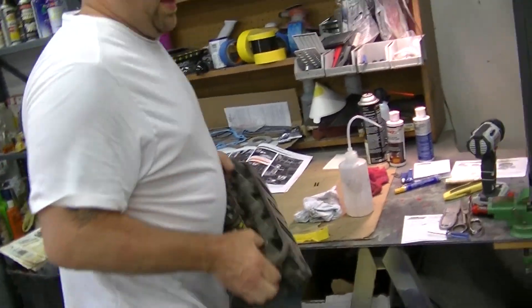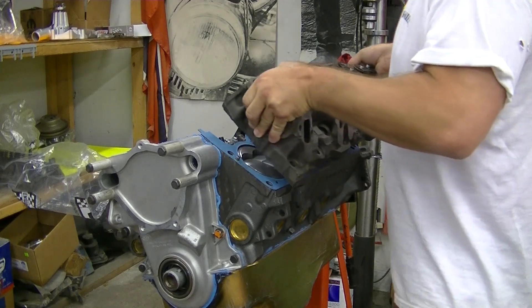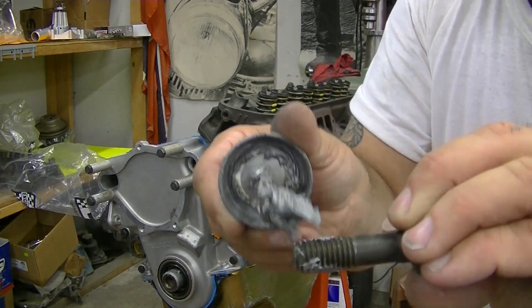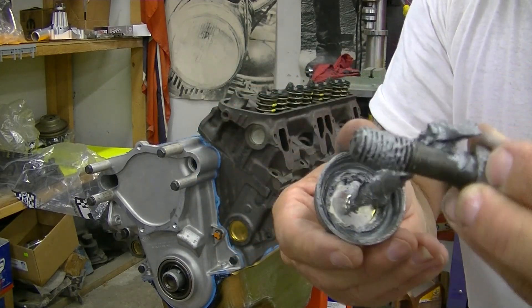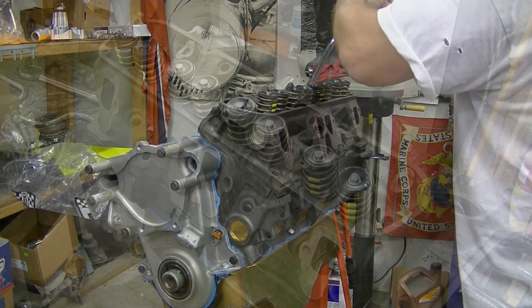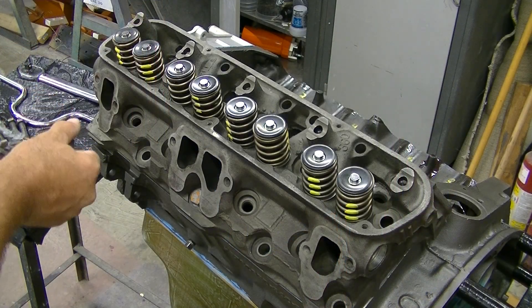Grab the head here. Now, of course, what we're doing is we're getting this up, line up the pins, and that's that. Just get the threads coated, and then just underneath just a little bit. Get a little bit tight on there. We'll repeat this process for the rest of the head bolts.